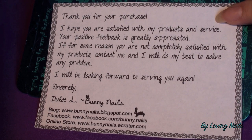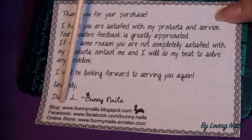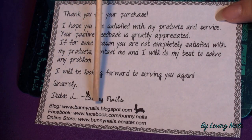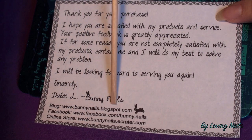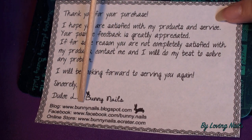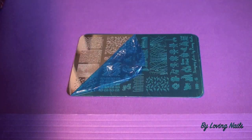And if there should be a problem, feel free to contact her. At the bottom you can find everything you need: the link to her blog, the link to her Facebook page, and the link to her online store. I will also add all the links in the info box under the video so you can find them there as well. I think it is a really cute thing that she does this.